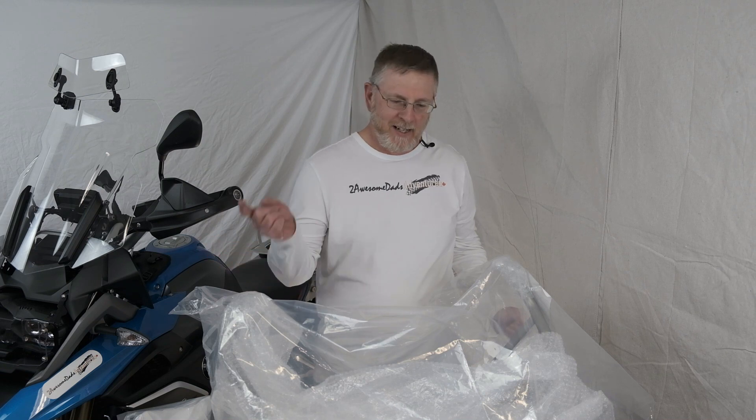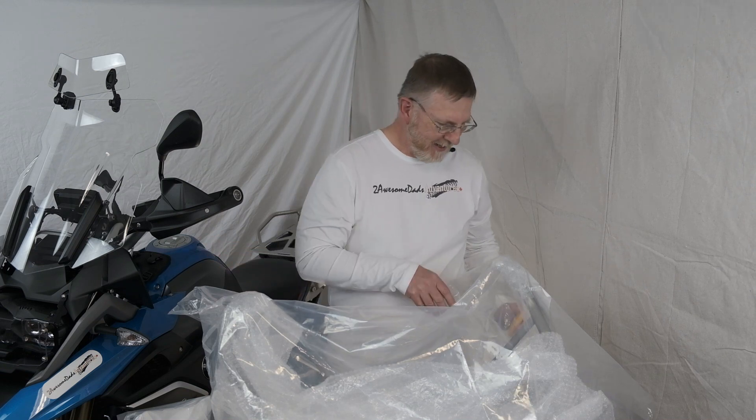Well, here comes the fun part. We're going to rip this open, strip all the plastic off, and see what's underneath all that. Here we go.